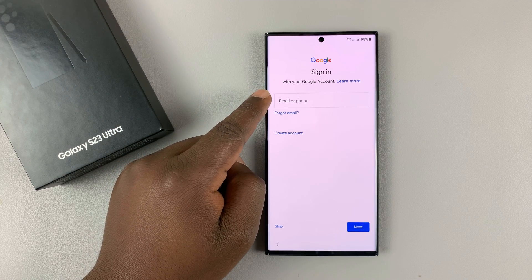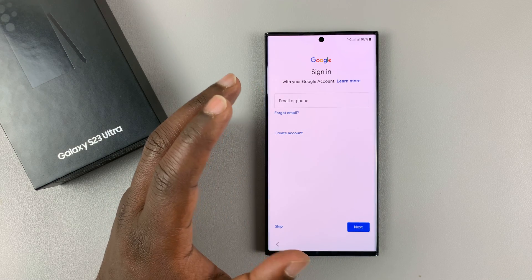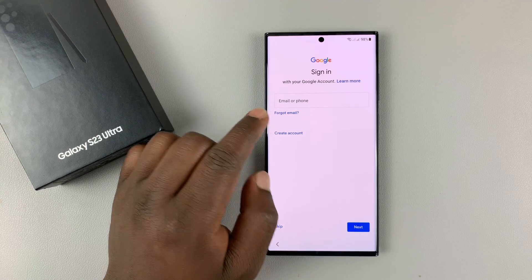Enter your Gmail account or your Google account — the one you're going to use with this phone. Because it's an Android phone, you'll have to use a Google account. So sign in.